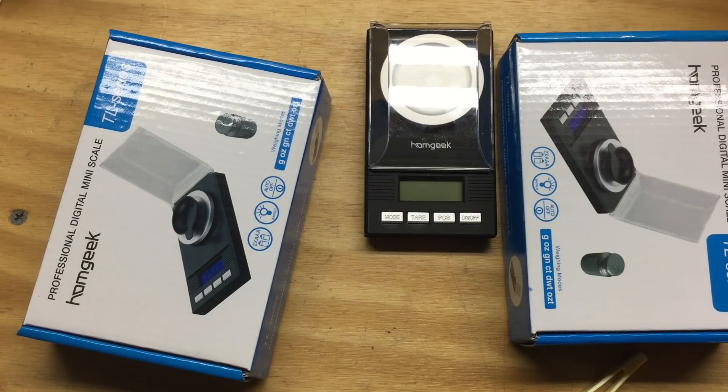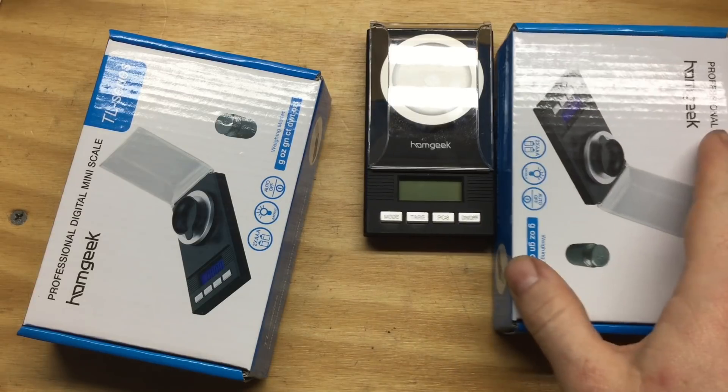I wanted to do a quick video and let you all know about a deal I found on Amazon. Lots of folks have seen the video that Johnny's Reloading Bench did back in July on the Huawei — W-A-O-A-W, we'll call it Huawei — on the Huawei 50 gram digital scale. I'll put a link to that video in the description. Johnny gave it high marks and it sells for only about $20.